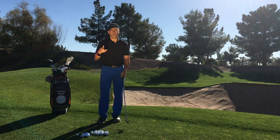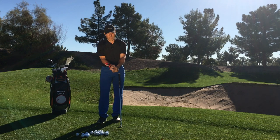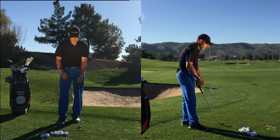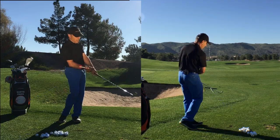Full swing is only one of the ways you can use the Power Click. You can use it around the green. Go ahead and set it in there and feel like you can transport a nice, flat and rotating lead wrist hitting these little shots around the green.